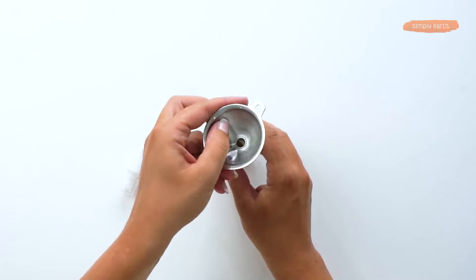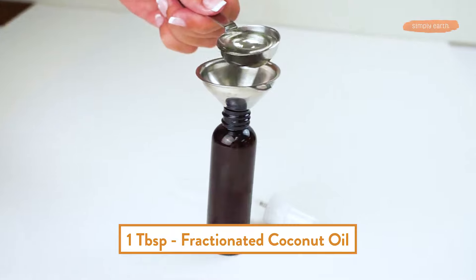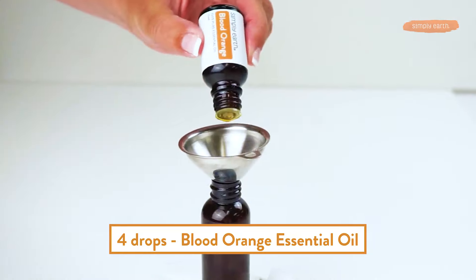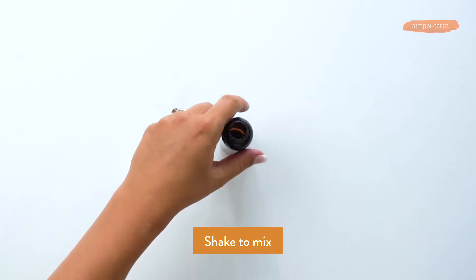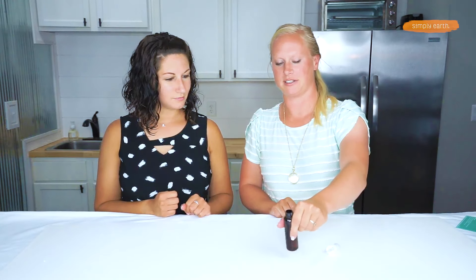To start, we're going to make sure our essential oils are diluted in the fractionated coconut oil, so we're going to put them in first. It's helpful if you have a funnel but not necessary. One tablespoon of fractionated coconut oil, then four drops of blood orange and four drops of Defender. Give it a shake to make sure those essential oils are mixed well.